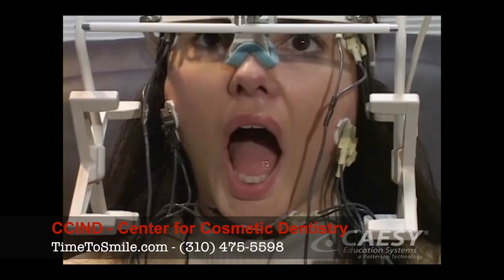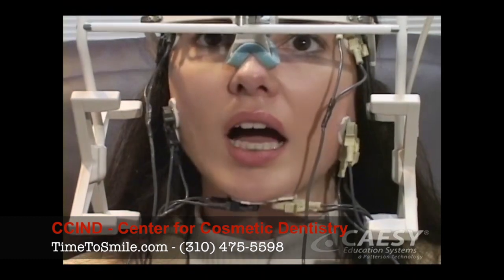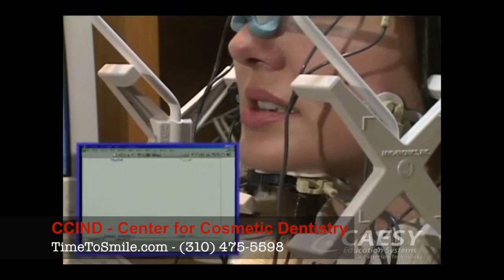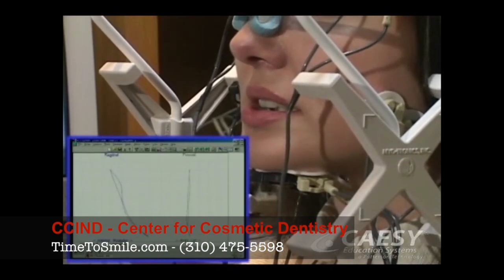To track your jaw movements, we'll place a tiny magnet just below your lower front teeth. The sensor array then records the movement of the magnet when you move your jaw open and closed, side to side, and forward and backward.